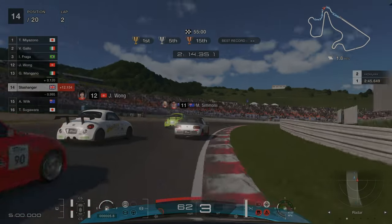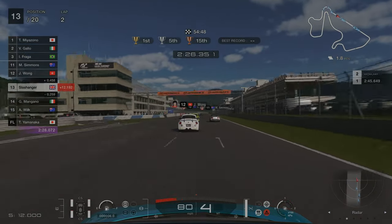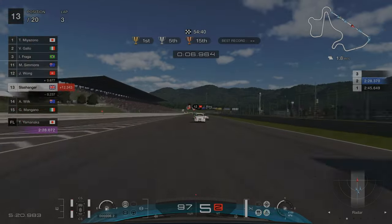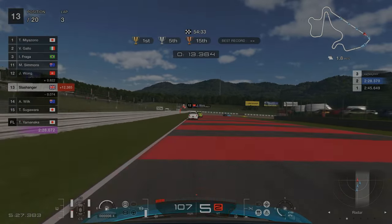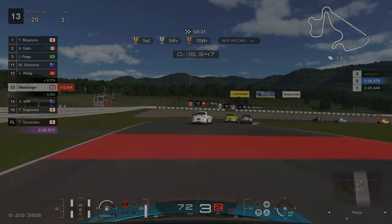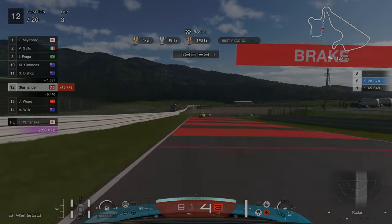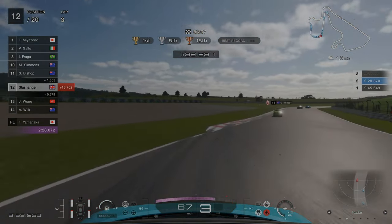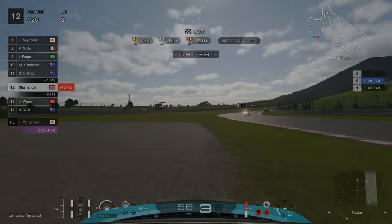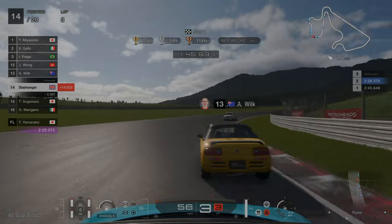One of the major downsides to this car and setup is that your top speed is pretty limited. On the main straight the AI cars will just get away, but when you get your braking points right you'll be able to gain a lot of time back by carrying more speed out of corners. With these K cars you really need to avoid braking and steering at the same time, otherwise you'll suffer severe understeer and end up going off track like I did here, undoing all the hard work of overtaking the cars in front.